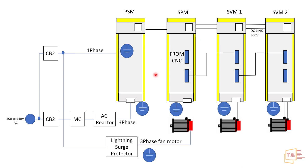In the PSM, SPM, and SVM, we have PC boards and LED indicators to show the status of each drive. For control voltage — such as 24V DC — we feed a single phase into the PSM. The PSM receives two types of supplies: one for operating control voltage and one for distributing power to the drives to run the motors. The three-phase 200–240V AC input is used, and from it a single phase generates 24V DC control voltage. This 24V is then distributed to the other drives to operate the PCBs and electronic devices.